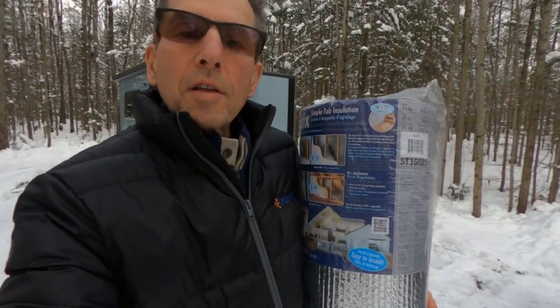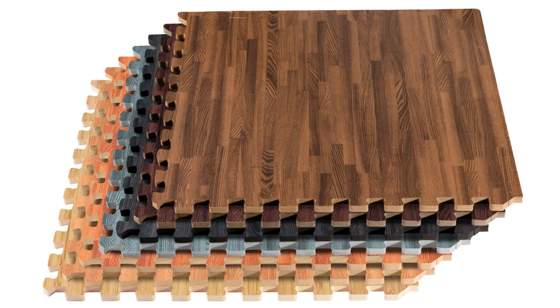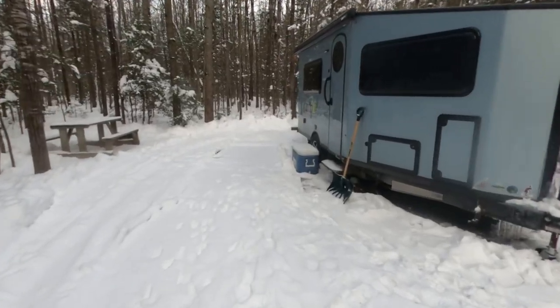I'm going to try installing this insulation — the R-factor varies depending on the type of installation you use it for. I did install my floor padding last night. I did make a video with Victor Jacob who inspired me to add these things for winter camping. Although he used the same floor padding for the walls, it's difficult to do that in this trailer because of the design — there's no square corners.